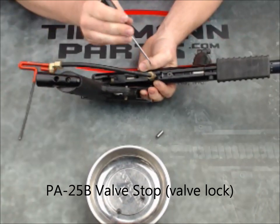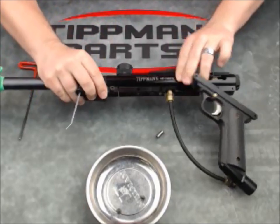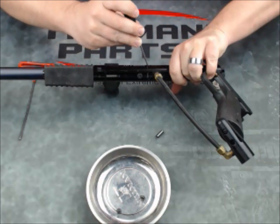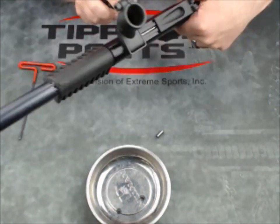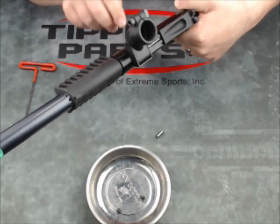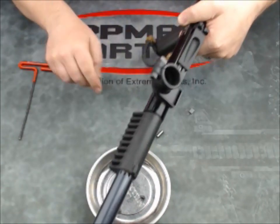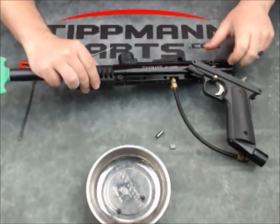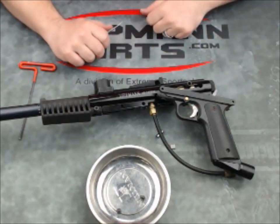The valve lock might be under some tension. It's going to come out — it's a little metal button. I don't know the trick to this other than just kind of prying it out. There you go. That's just a small metal plate, and it slides up into a notch on the valve which locks it in place.